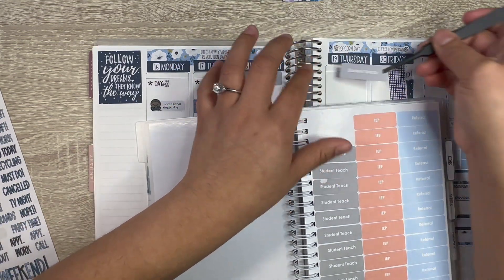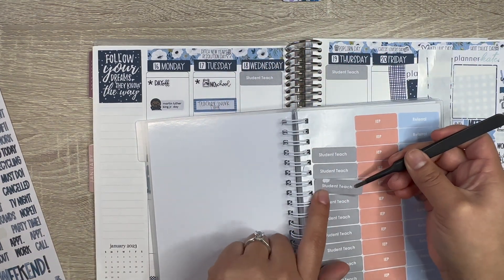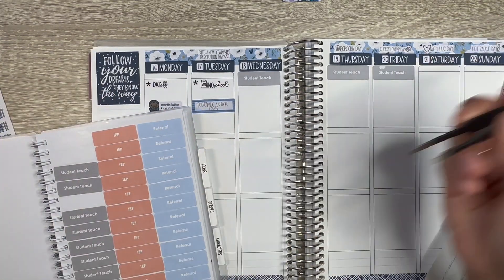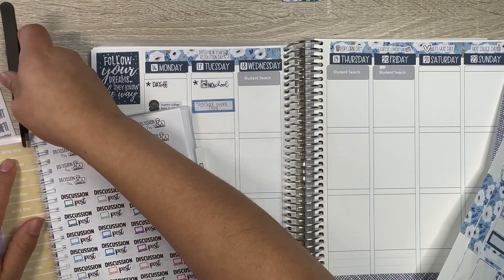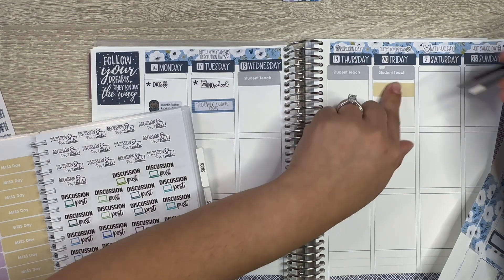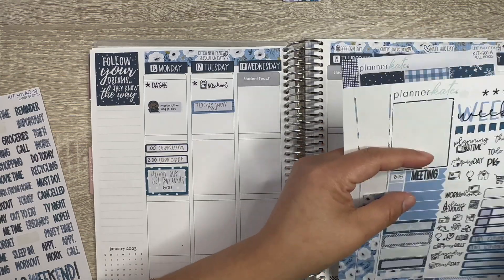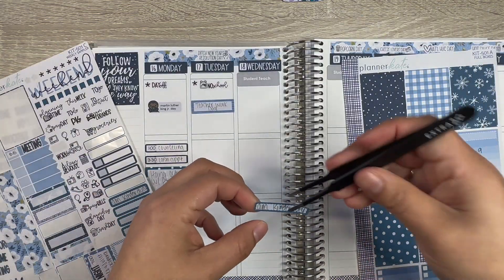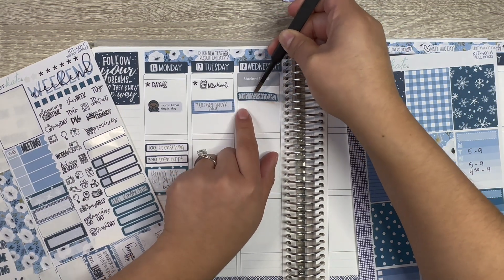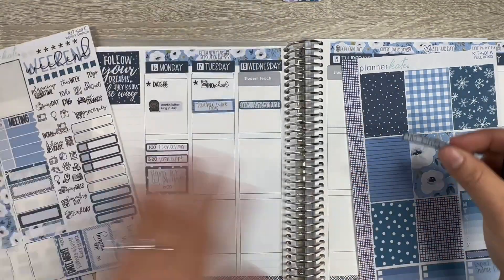When I was placing this sticker it ripped a bit, but it's still fine. MTSS day is every Friday so we're going to make sure to put that down. I also have kinder duty Wednesday in the morning — they asked if I could do it and I said of course, because that way I get to know more kids.